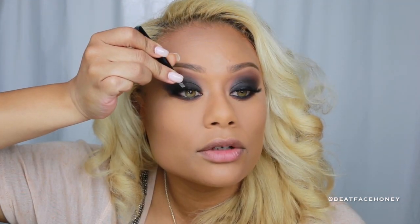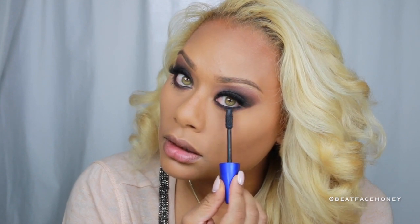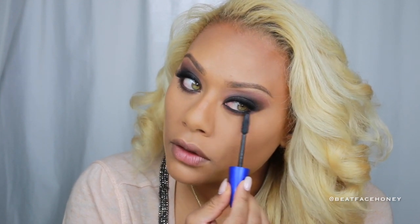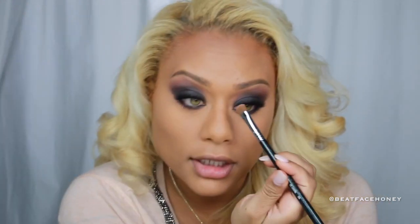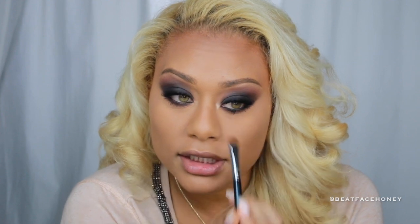Only on myself do I use tweezers to put on lashes. On clients, I use my fingers — I find it way easier to just have the client close her eye and pop it right on. Throwing some mascara on. I always put mascara on a fake lash; it blends my real lash into the fake lash. A tip is that most of the product is right there literally in the tip, so I run it along the lash line. I dampen my brush just to put a little spot of light into that inner tear duct — that's always cute.